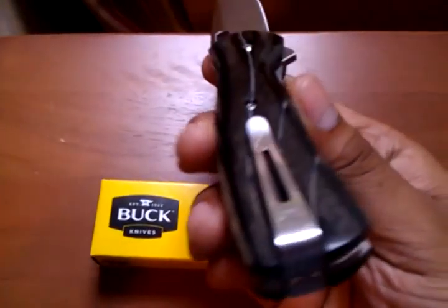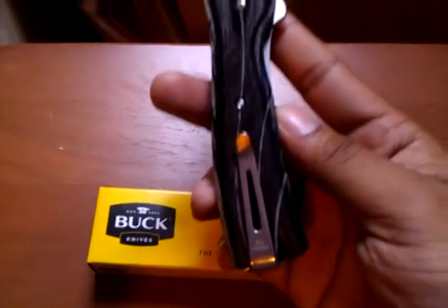It has the belt clip right here with those screws at the top so you can remove it if you want.